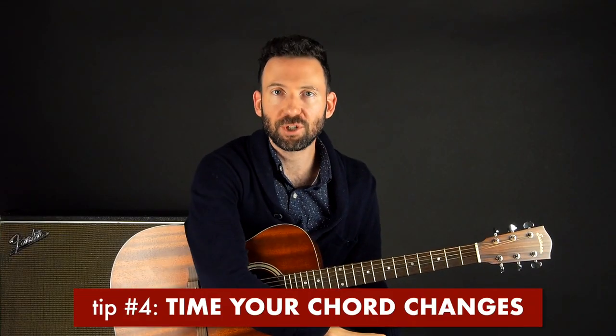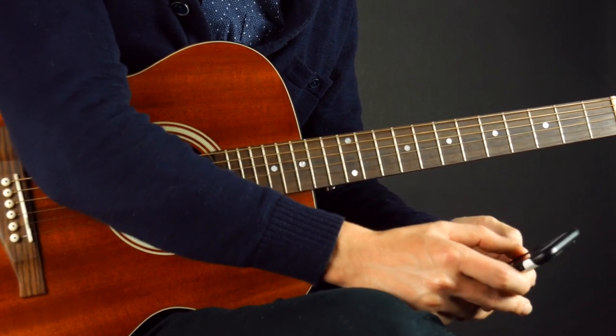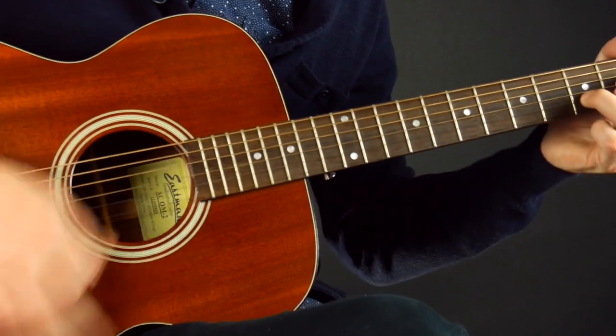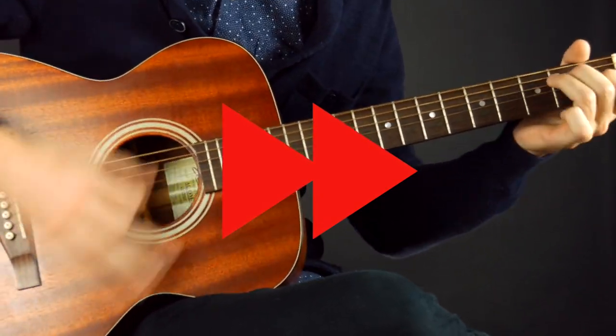Tip number four: time your chord changes. Nothing makes you feel better than seeing your actual progress, and that can be hard on guitar. Games are always fun — challenges — and being able to see your progress, like getting to the next level. To gamify my chord switches, I set a timer for one minute and count how many times I can switch between D and E. Whatever your number is, write it down and see if you can beat the record either the second minute or the next day, and really track your progress.